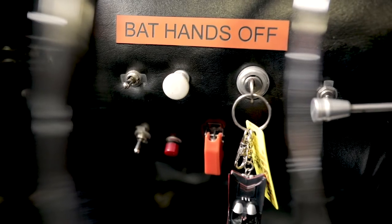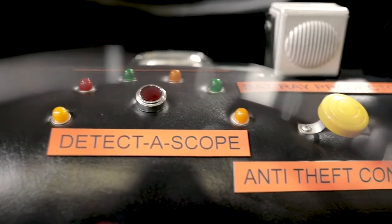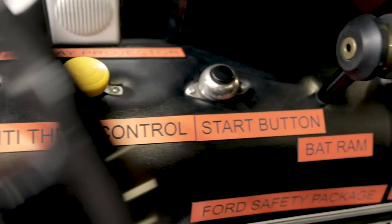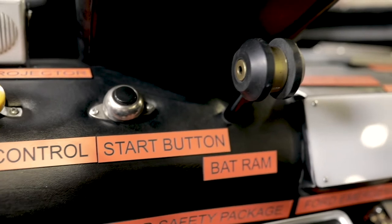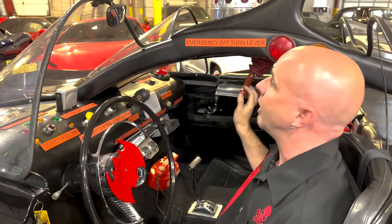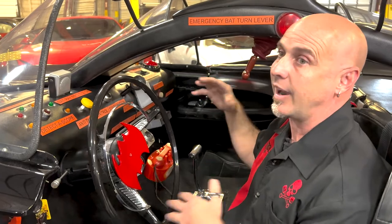You'll notice the labels are really big and kind of obnoxious — bright orange with black. When I first saw them I wondered why you'd do this. The point is that when this car was on television, you wanted the audience to be able to see what all these little things do. Batman's driving the car — what does this handle do? It's the emergency bat turn lever. The only way to get that to show up on TV in 1966 was to make it this big and this bright. And this is how the actual car really was.